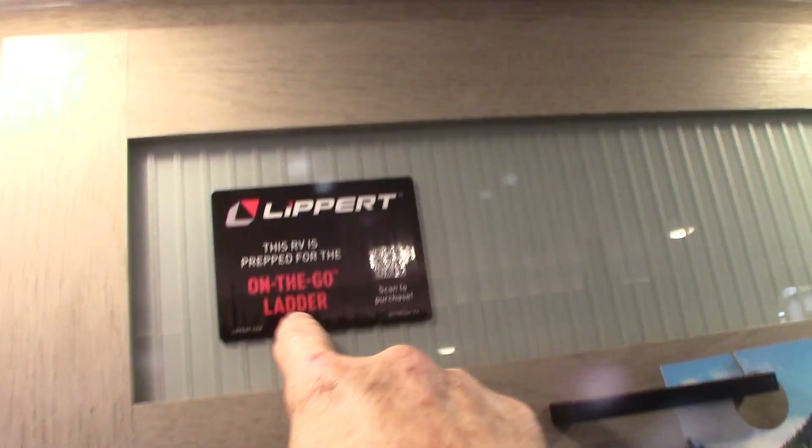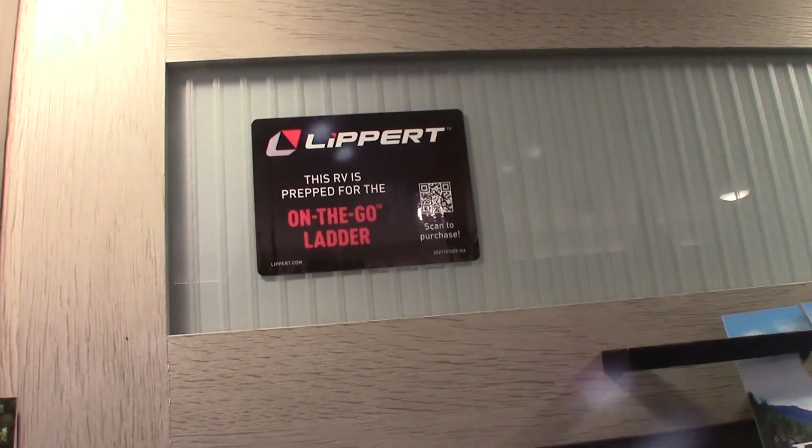This sticker is telling you about the Lippert ladder they have pre-mounted for. You can scan that if you want to look at it more.